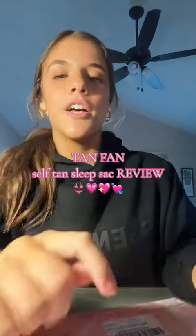Hey guys, Tan Fan reached out to me and wanted to send me their self tan sleep sack to review, so I'm gonna do another review for you guys. If you know me, you know I'm literally never gonna be pale, so self tan is like my night routine at this point. With that comes a lot of dirty pillowcases from the tanner being on my face when I'm sleeping, so this is something I've actually been wanting to buy but was happy that they reached out to me.